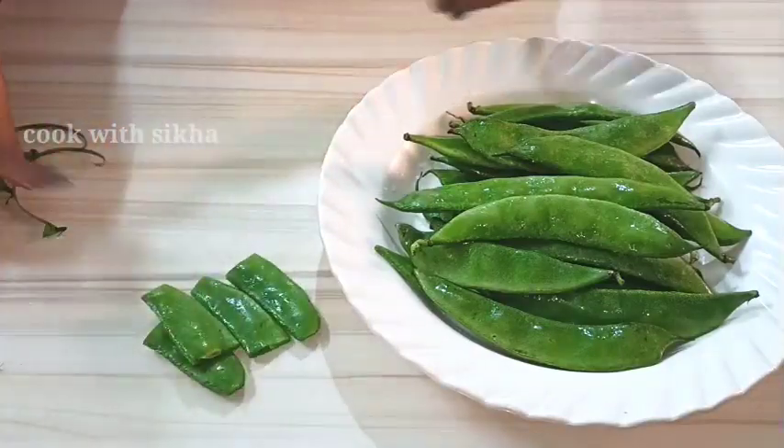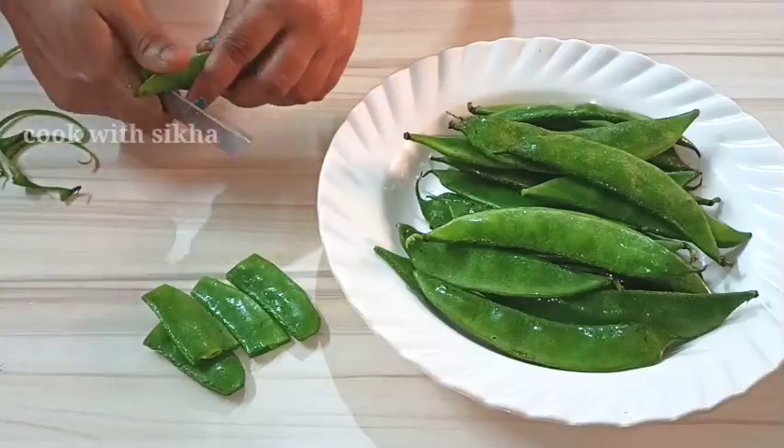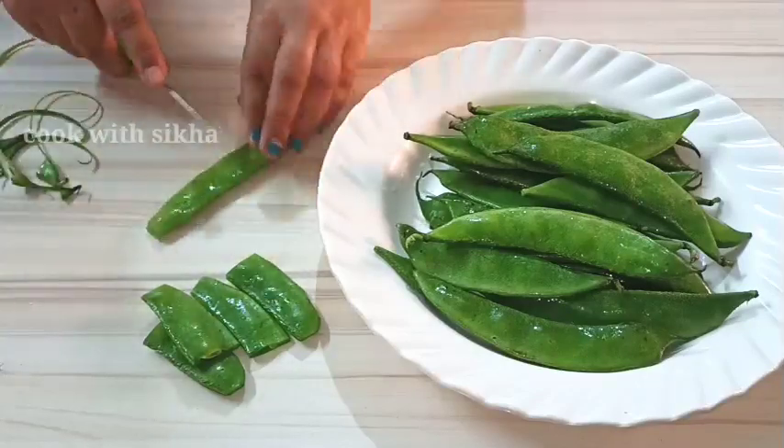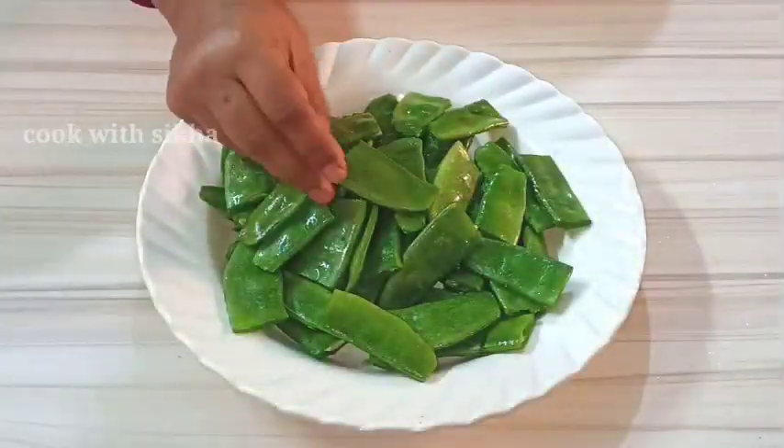The second time, the water is very warm. The water is also in one of the steps. This is the last time we have done this soup recipe — we have a very good food.